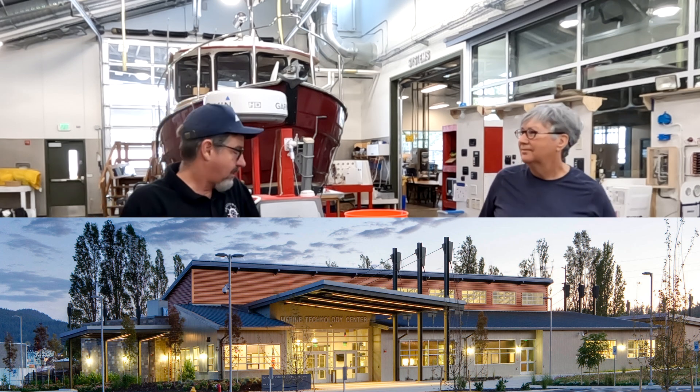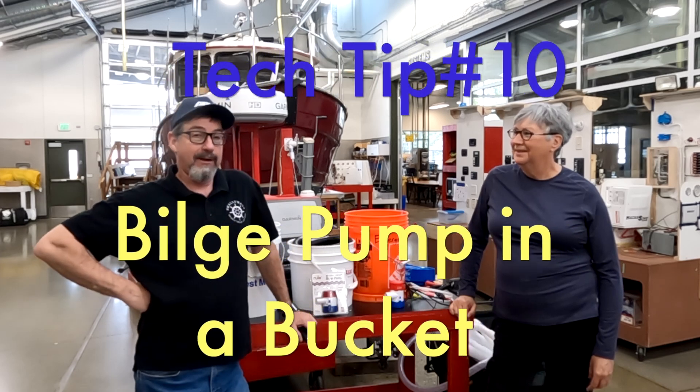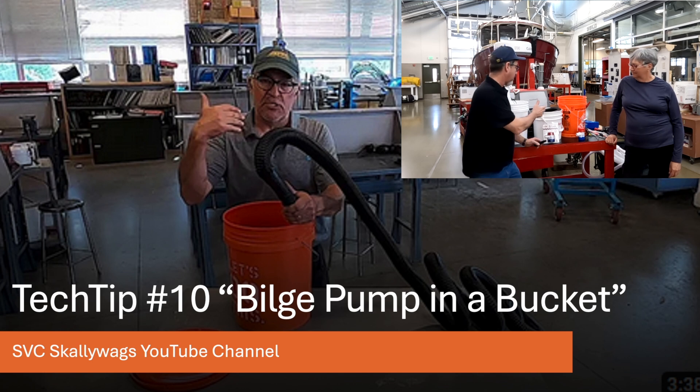Welcome back to the Skellywag channel. We're up here at the Marine Tech Center. I'm Marine Tech Mike, and we are doing an update on Tech Tip 10, the bilge pump in a bucket.